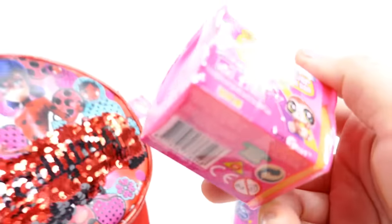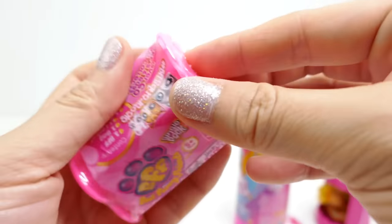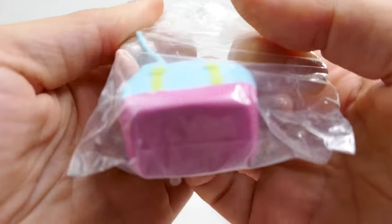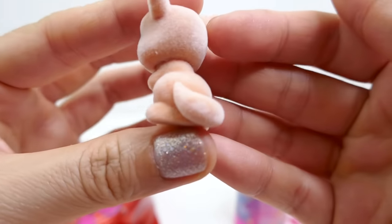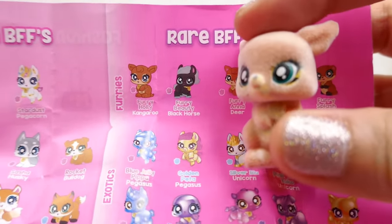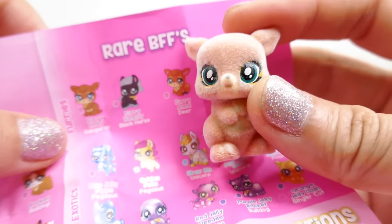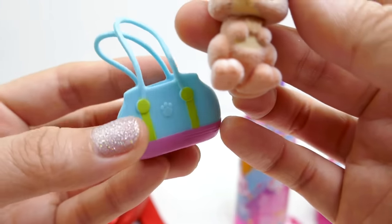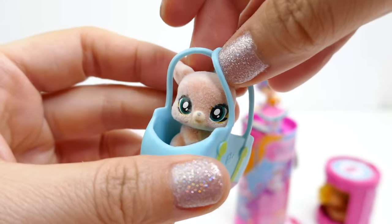Yes, there is one more surprise - it's a BFF, a Best Furry Friend. Open this up - what a cute little bag! It looks like we have a kangaroo, and we did get a kangaroo! This is Fuzzy Holly Kangaroo - she's a rare BFF and she's furry. Oh my gosh, she is adorable! I love the little purse that she comes with so she can sit in there and be held.